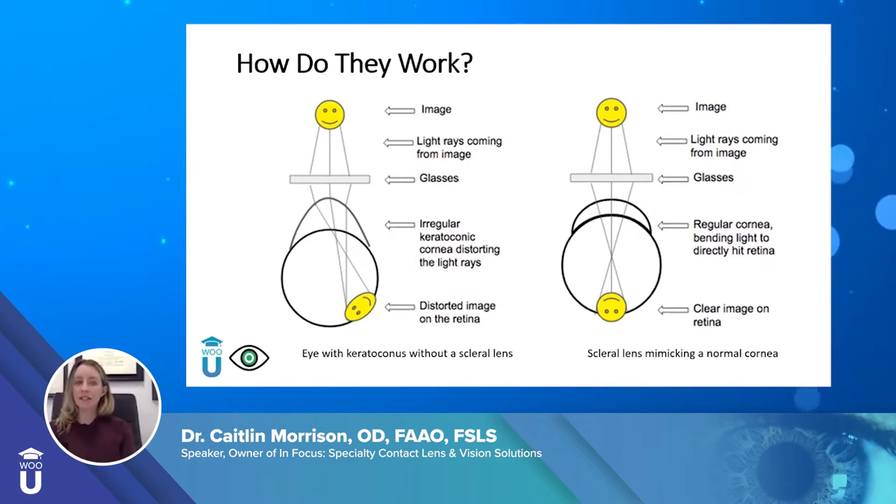People ask why these lenses work when glasses and soft contact lenses do not. If you see on the left-hand side, this is an eye with keratoconus — a condition where the cornea bulges out — but this can apply to any corneal irregularity or severe dryness. When light passes through glasses, the glasses correct it, but once it hits that very irregular cornea, the light rays bend again and create a distorted image. If you have a soft contact lens that just drapes around the cornea, you're still going to have the same issue. You need a rigid lens that maintains its shape and fills in all the gaps with the tear film so you can see clearly.